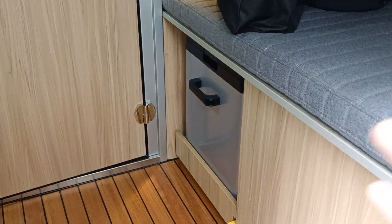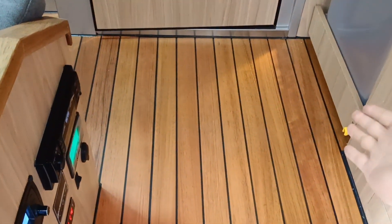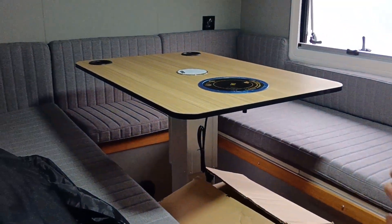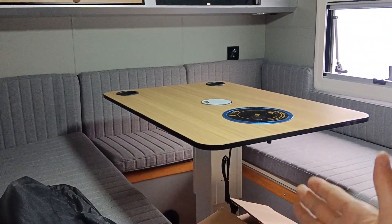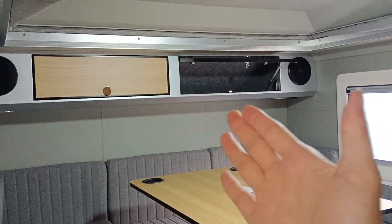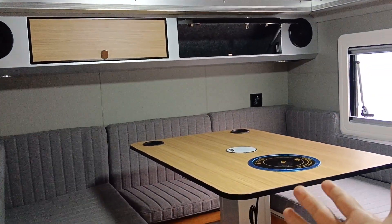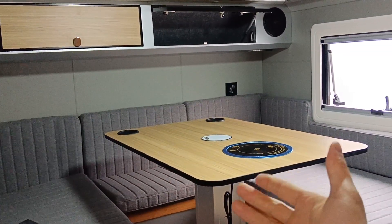This is a 40-liter refrigerator, and you can see the floor is teak wood, which is all cleaned. This table is manually lifted, and we also have two wardrobes. There is an induction cooker on the table.